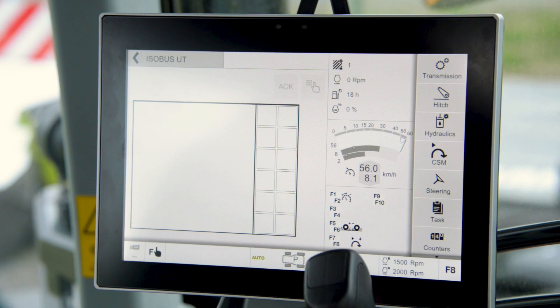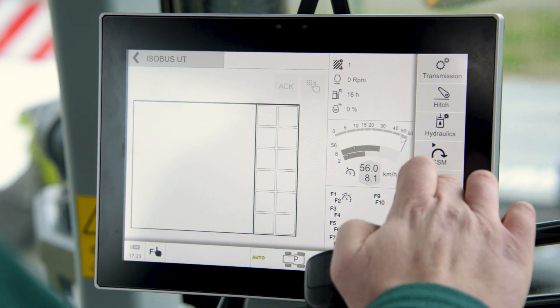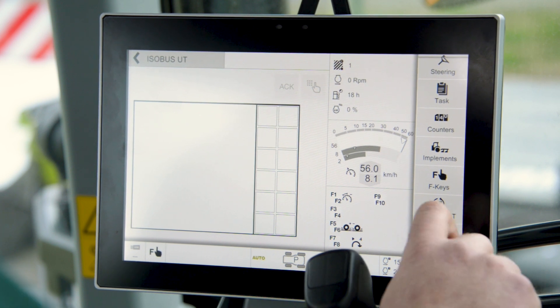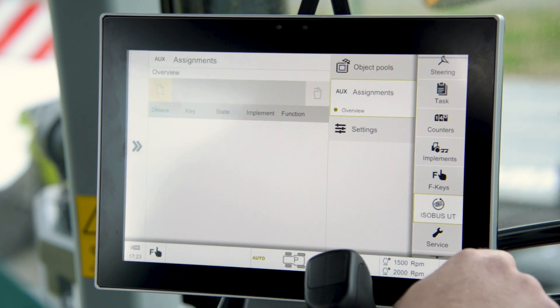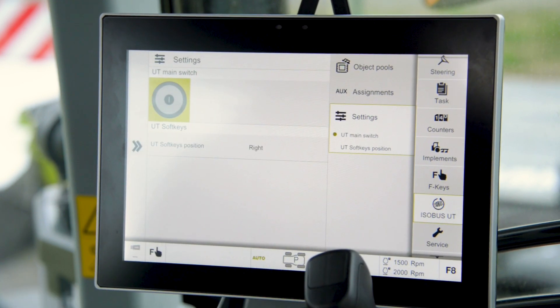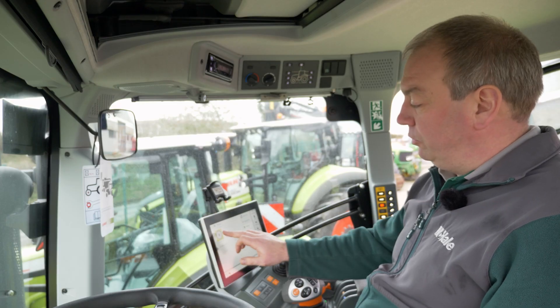At the moment the Isobus UT page is blank because the UT is turned off. If I scroll down through the menu on the right hand side I can see an icon for Isobus UT. I'll select this, then go to Settings, and I can see that the main switch for the UT is turned off. I'm going to switch this to on.